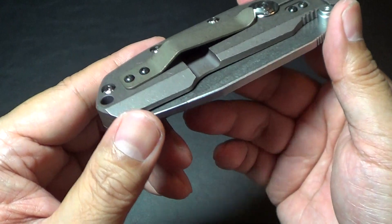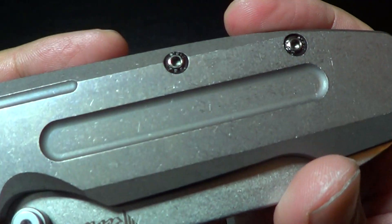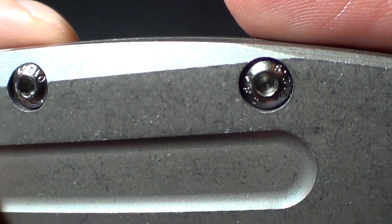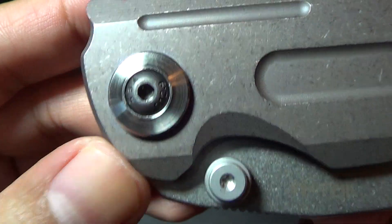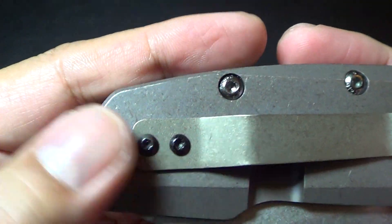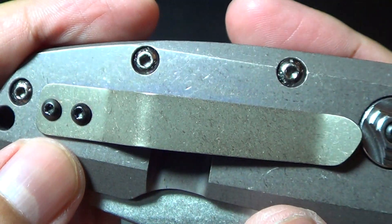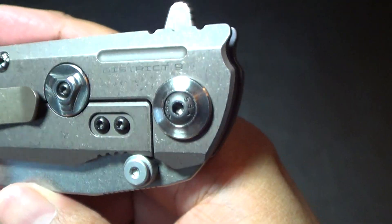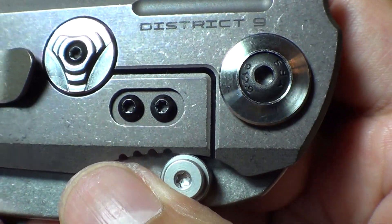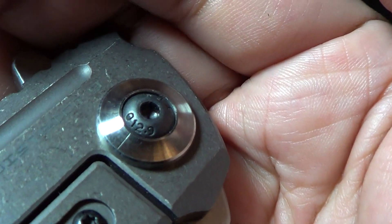It is a cage bearing system — we'll take a closer look when I open it up. The screws and hardware are hex screws. There's some kind of writing on them but I can't make it out. David told me the screws are heat treated, which was one of my concerns — some makers like Boker are notorious for soft hardware. Even the pocket clip screws are hex. The steel lock insert looks like it uses a Torx, but everything else is hex.